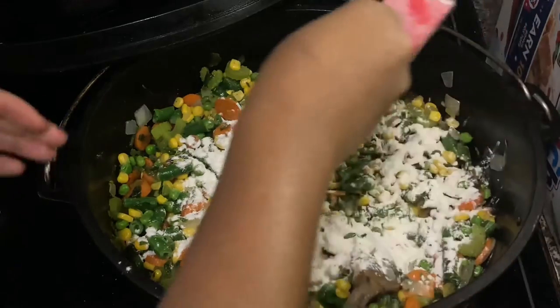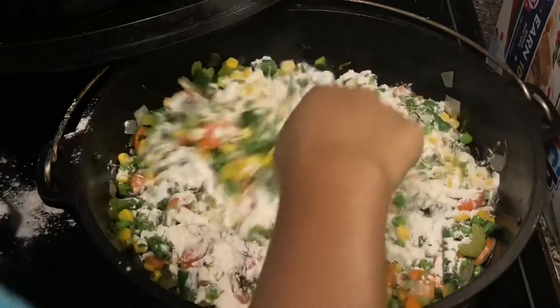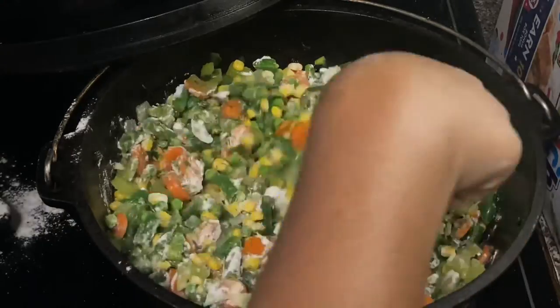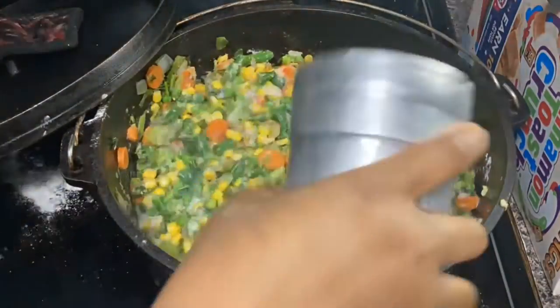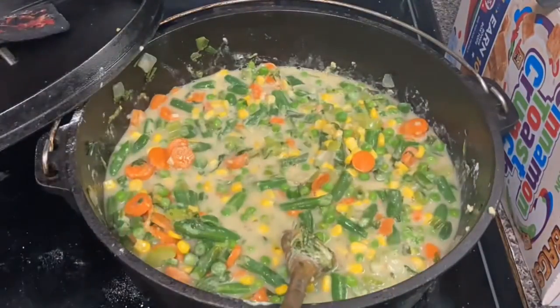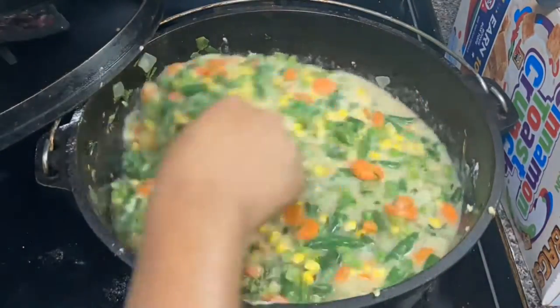I added about a third of a cup of flour to the mix and let it cook down just to get that flour smell out of there. And after it was all cooked down, I added one and a half cups of milk and then two and a half cups of vegetable broth and let that cook and thicken up.